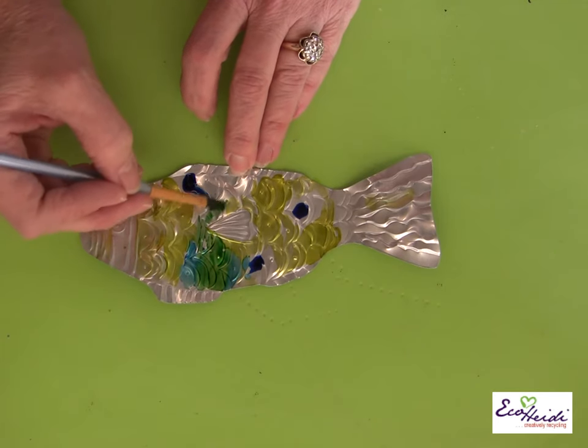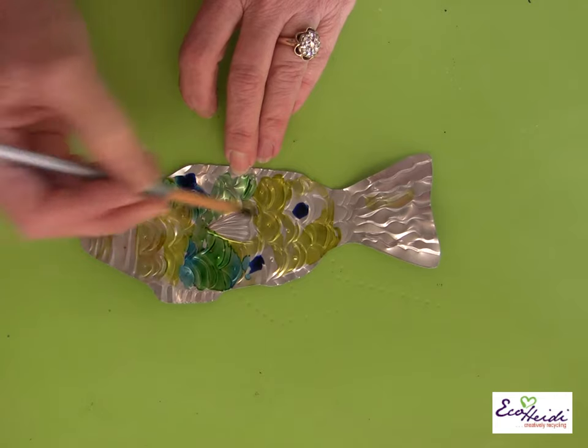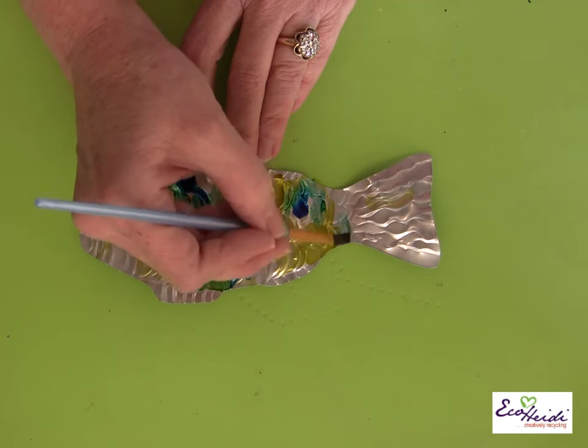If you mix them you can see you're getting different colors between the blue and the green — you're getting some really interesting colors, and that's exactly what you want.